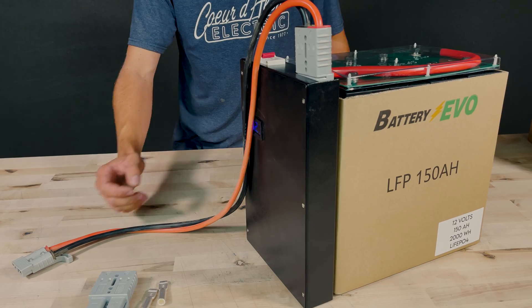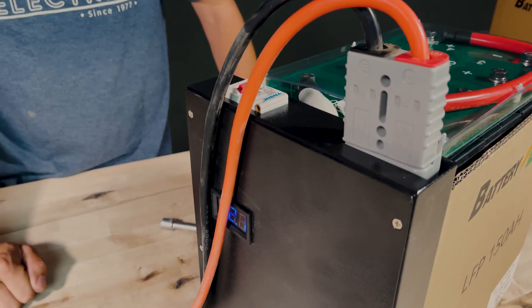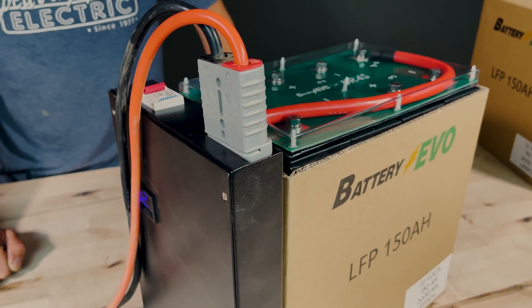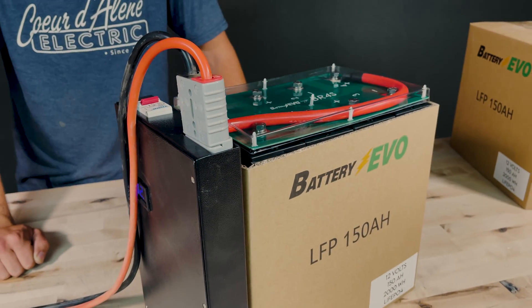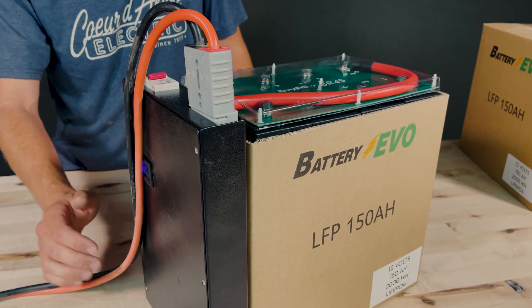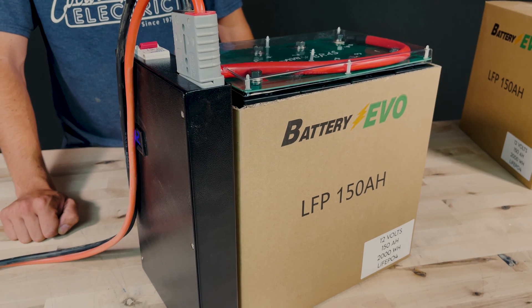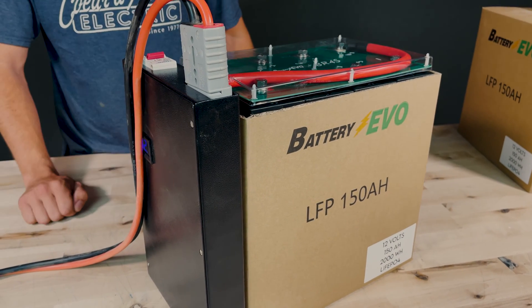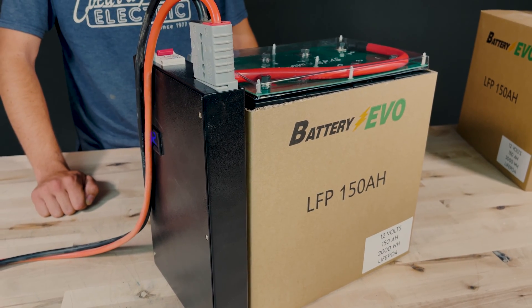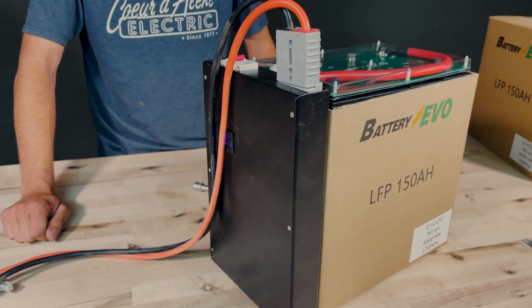Let's talk about a couple of features. This pack does have a circuit breaker — a 250 amp breaker. You can parallel these with ease and also connect them in series for up to 48 volts, making this pack pretty universal. We also have the battery management system individually monitoring each and every cell to make sure they aren't overcharged or over-discharged. If you're interested in purchasing this, links are in the description, including Anderson cables with ring terminals.